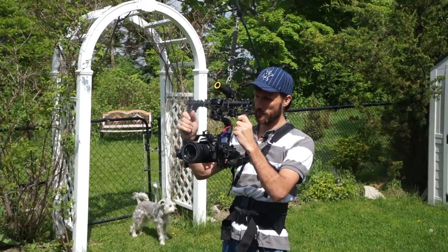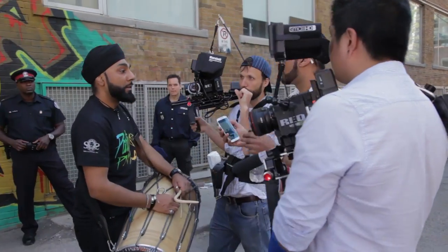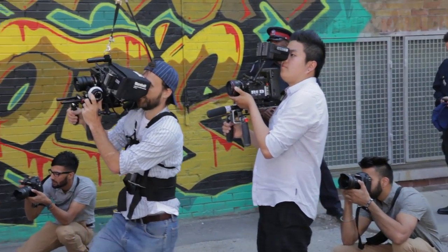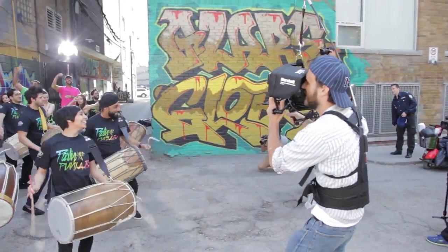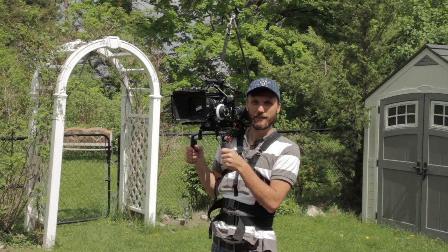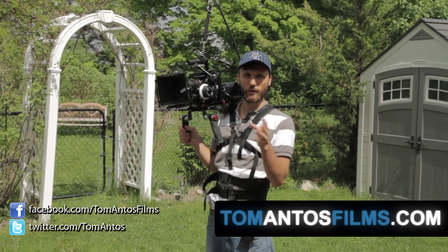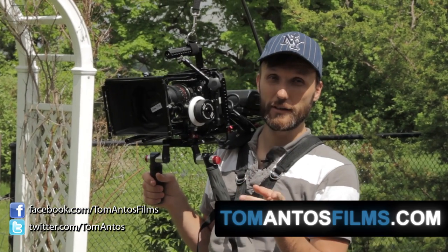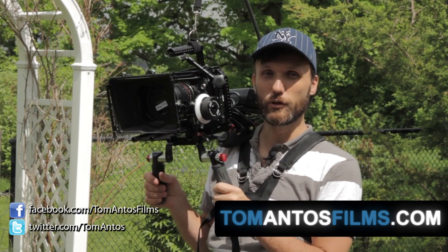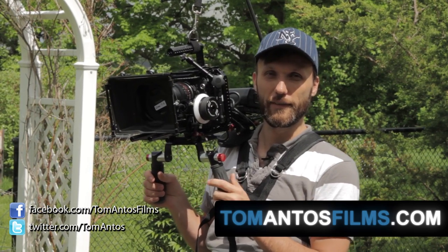What's also really cool about this camera support is that you can use it with three-axis camera gimbals or stabilizers. Especially once you start putting on bigger three-axis gimbals with a bigger camera, follow focus, mattebox, and all that stuff — it can get pretty hard to hold for a long period of time. With this support it's really not a problem. If you're interested in finding out where to get this rig and the different configurations and versions, check out my website at TomAntosFilms.com or check out the links in the description of this video. You can also find more filmmaking tutorials and camera gear reviews, as well as my films, on my website. Thank you guys, and I'll see you next time.